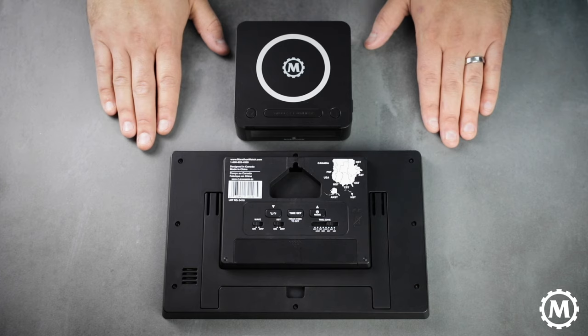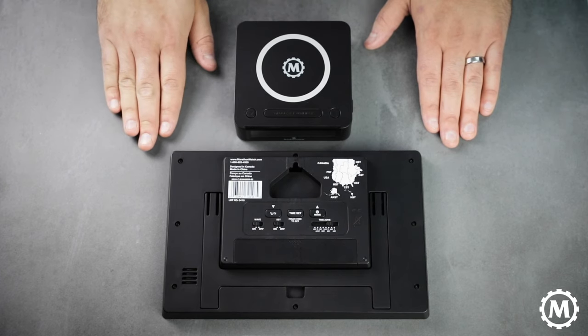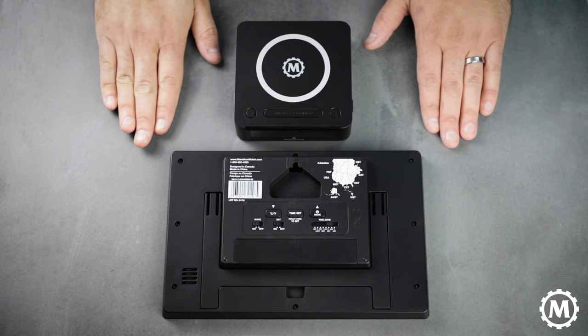If you're lucky enough to have one of our atomic self-setting clocks then you have nothing to worry about. Just make sure to have the DST setting and the wave function activated and give it 24 to 48 hours to fully synchronize.